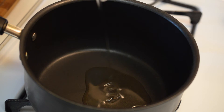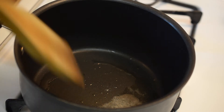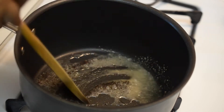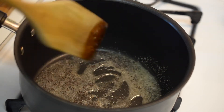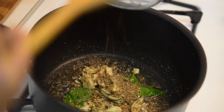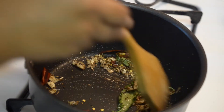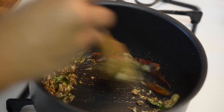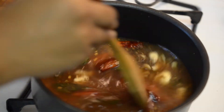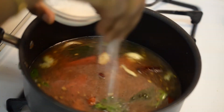Add about two tablespoons of oil into a saucepan and add in the asafoetida. Now add the mustard seeds and once the mustard seeds crackle, add the curry leaves and the crushed peppercorns, cumin seeds, crushed garlic and dry red chillies. Saute them for about 30 to 40 seconds. Now add in the tomato and tamarind water and add some salt to taste.